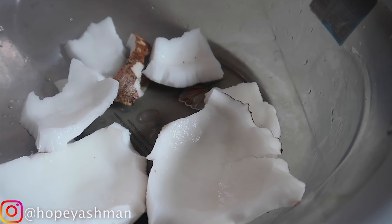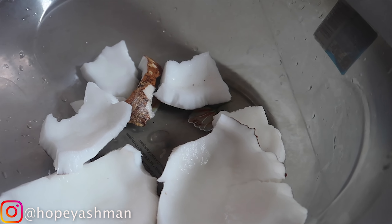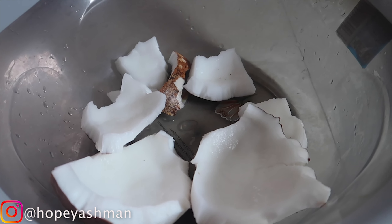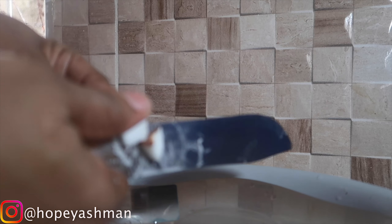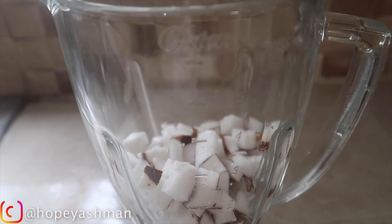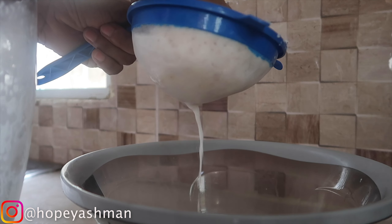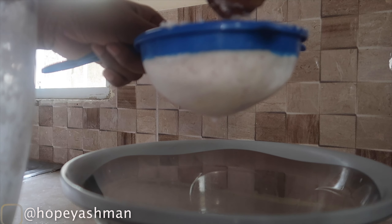For the curry goat, measure your seasoning according to the portion of meat you're using. With the curry, I went in with about four tablespoons to acquire the color that I want. You also have to take into consideration using enough vegetables and seasoning to season your meat properly. Always make sure you taste the pot while you're cooking. Also when you do the curry, you have to ensure that the curry is cooked properly into the meat - that's why most of the time persons burn it.